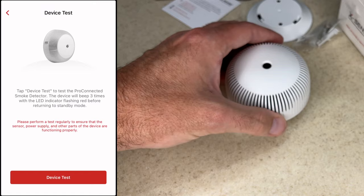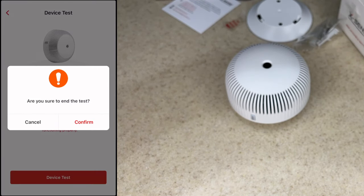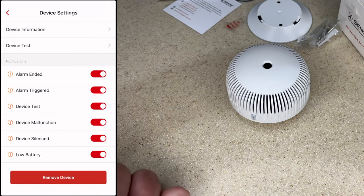You can test these without having to go up and press a button on them. It says 'Are you sure you want to end the test?' — I'll confirm. We have notifications here for: alarm ended, alarm trigger, device test, device malfunction, device silenced, and low battery. Obviously it's your own choice, but I would recommend keeping all these notifications on — these are all important things.